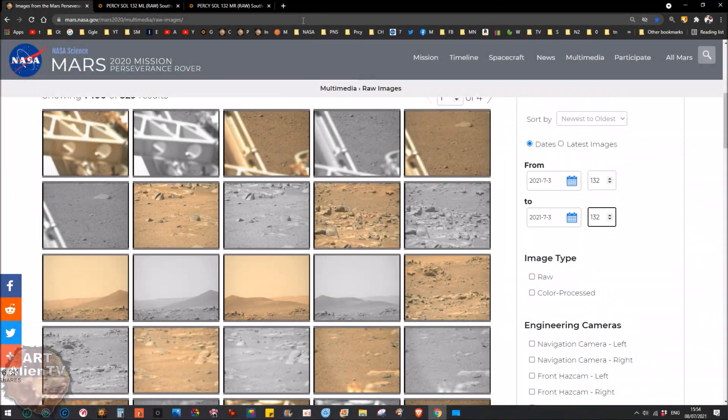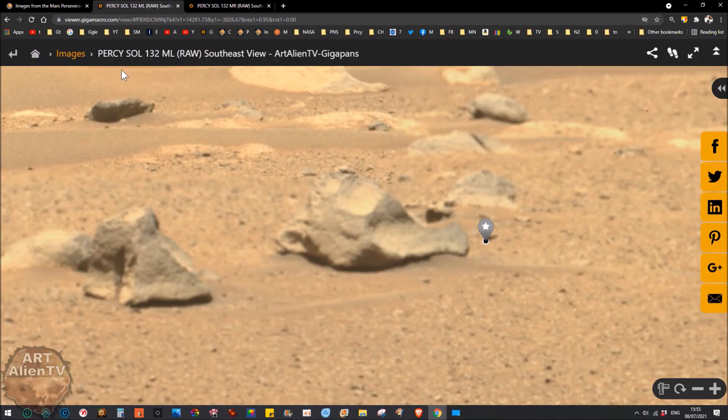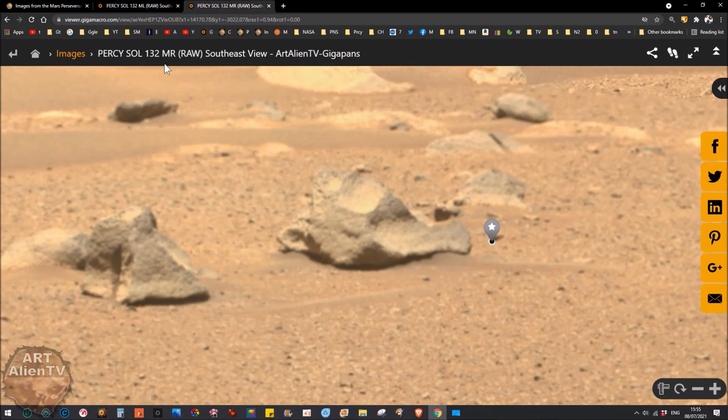Okay YouTubers, this is Joe from Art Alien TV. Today I've got a real quick one for you. I'll be doing a longer video in a couple of days updating you on everything. I've been doing a lot of gigapan work and it's taking a lot of time. I've got two of them here: Perseverance Sol 132 mass left, and the same one mass right.